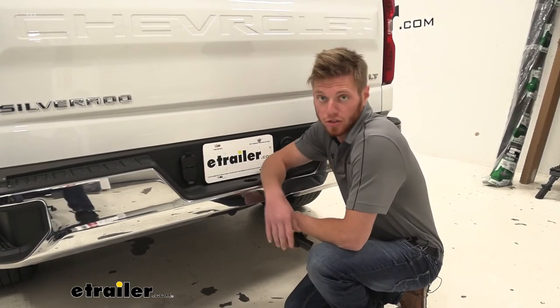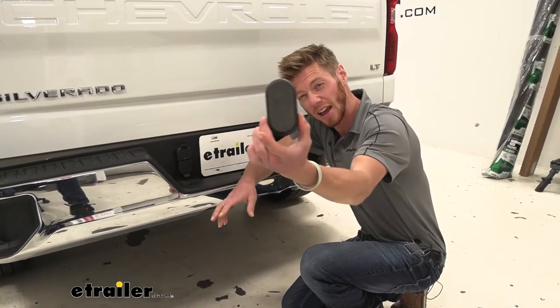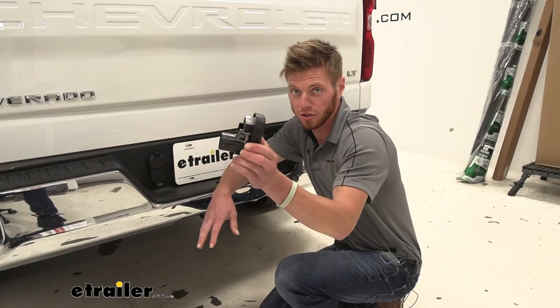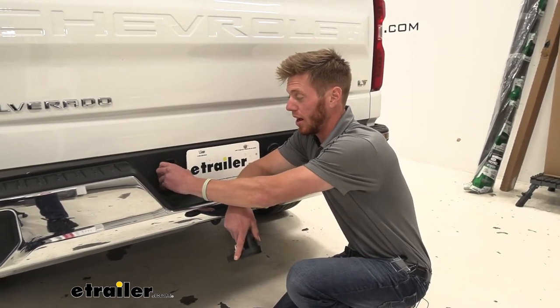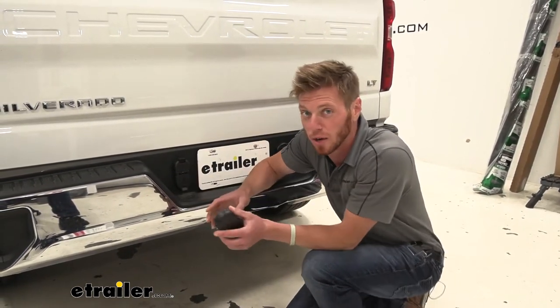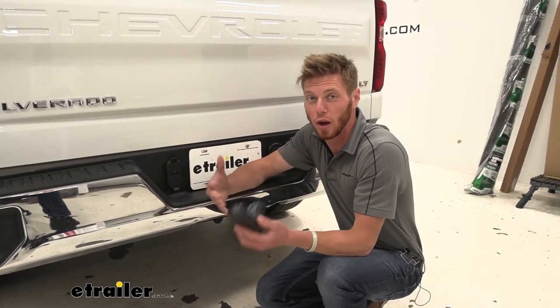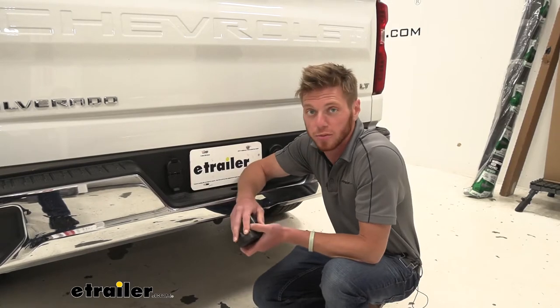If you guys have a Silverado and it comes with something like this which goes to nothing, this isn't really going to do much for you. If you go on our website and grab the Hopkins, it's going to allow us to hook up not only seven pole but also four pole wiring for whatever kind of trailers you guys may have.